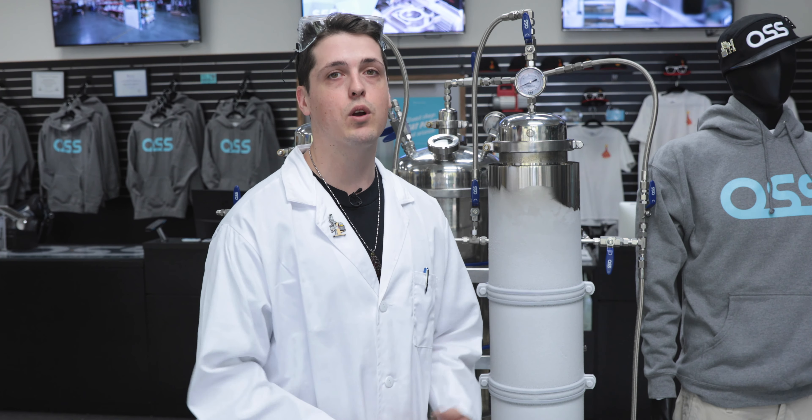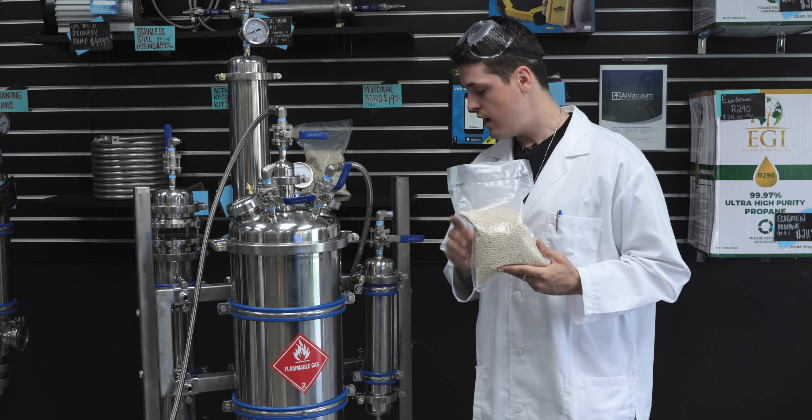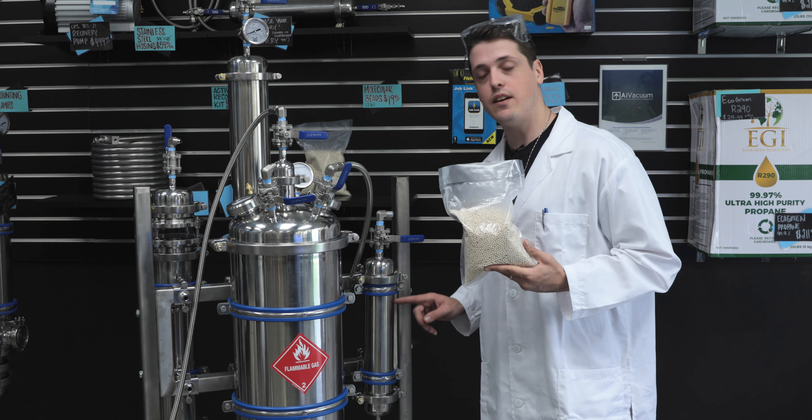Number three: molecular sieve. Why is sieve so important? It will absorb any moisture that might get by during the extraction process or be stored in your solvent tank. It'll be placed inside a molecular sieve tube like this on your extraction system, and all gases will pass by these beads before going and returning to your tank.